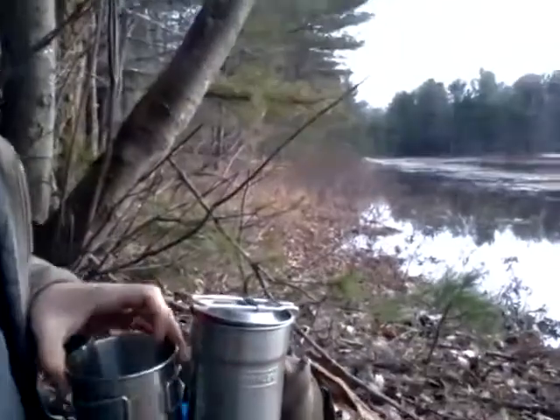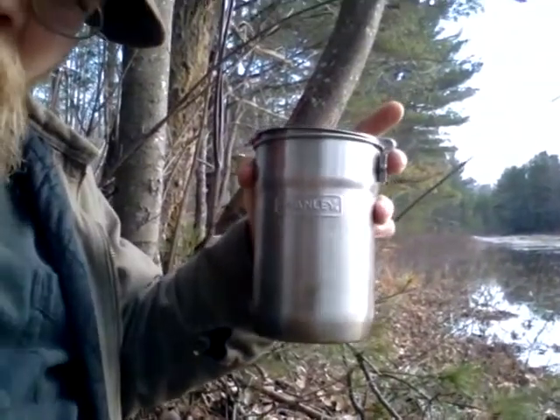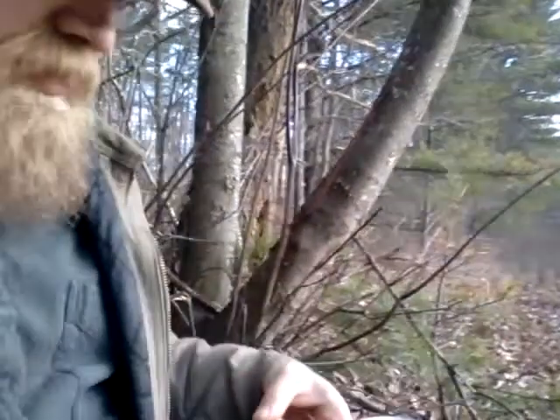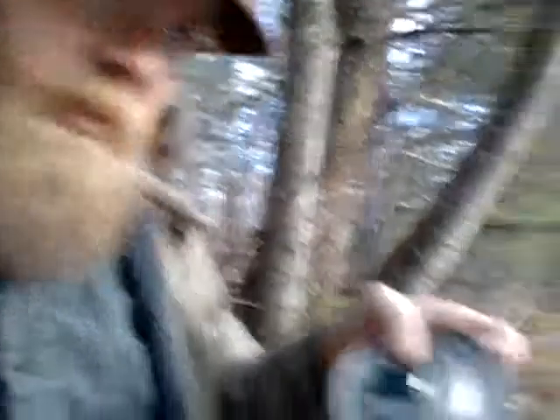Sometimes I carry a water bottle — I'm not right now. But most of the time I carry a stainless steel water bottle. What I have here is a kind of a little cook kit — a cup and a little Stanley pot. That's the cup; nothing special. The Stanley cook pot has served me well the last couple of years. The lid also fits the cup, should I want to use it that way.